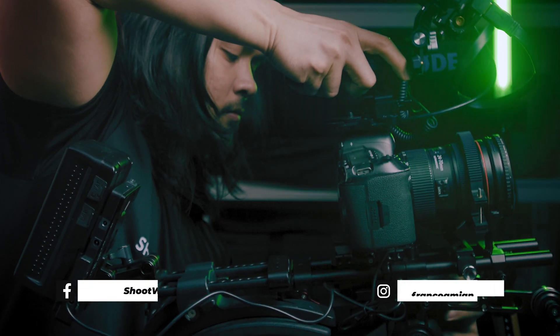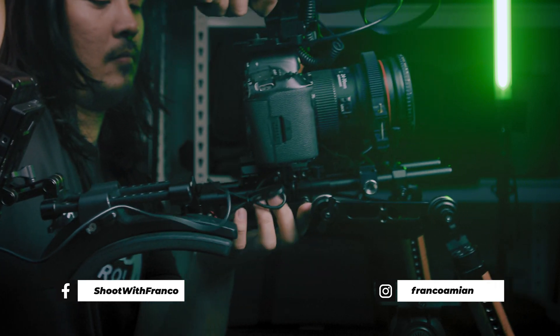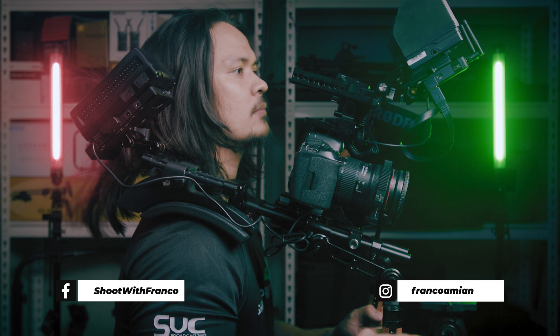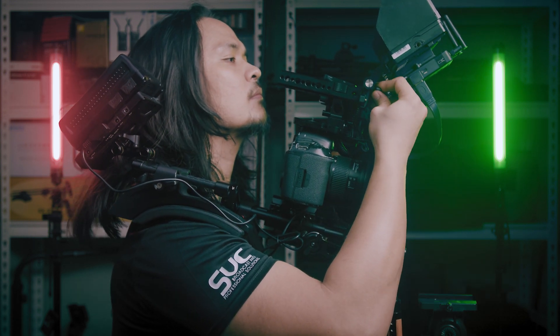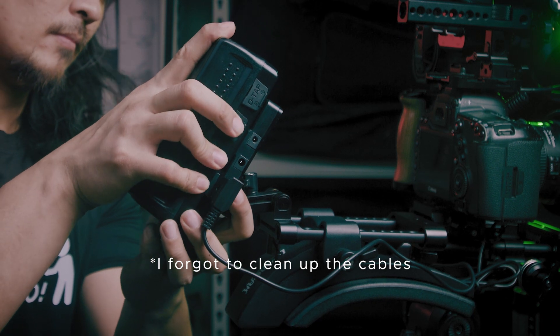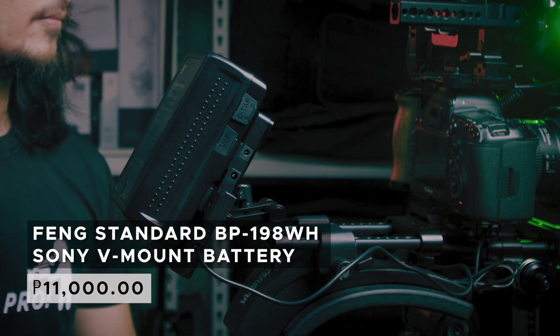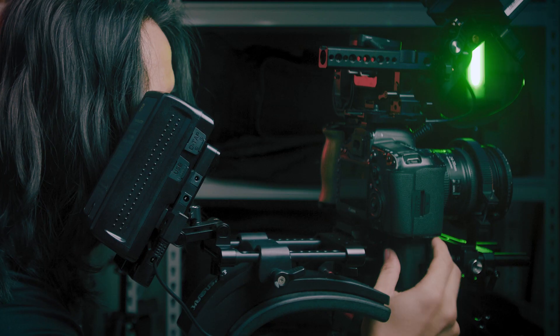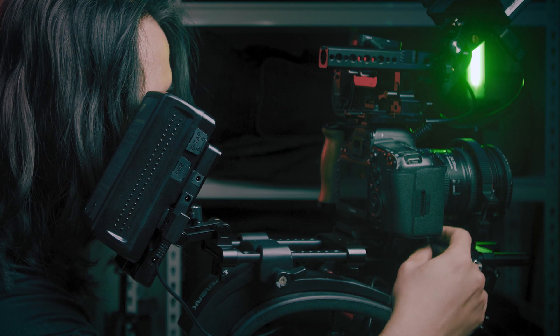Let me show you first how to use this rig. First, let's unmount it from the tripod, then mount it on my shoulder. Make sure that your body is the one carrying the weight and not your hands or arms. You can attain the balance by adding a counterweight at the back. I've used a V-mount battery — it serves as a counterweight because it's heavy, and at the same time I use it as an external power supply for my camera and other electronic devices.